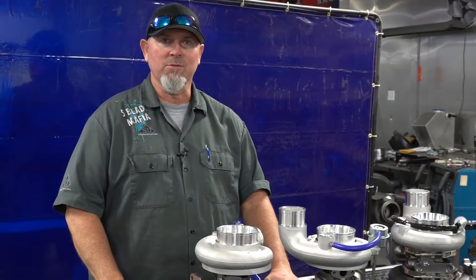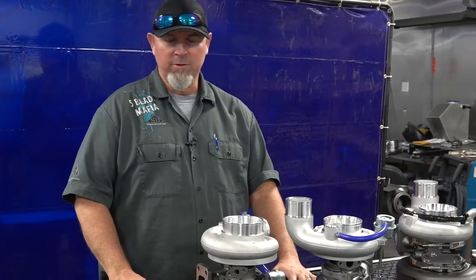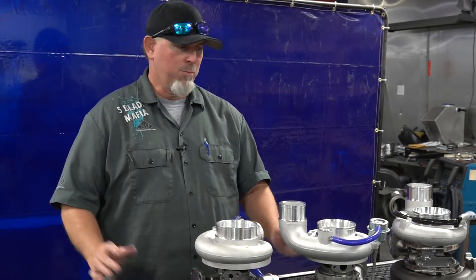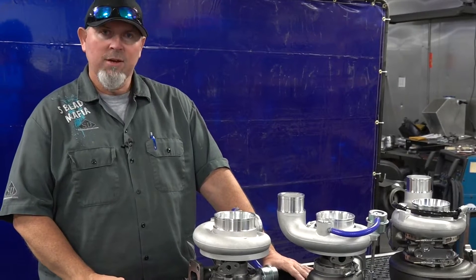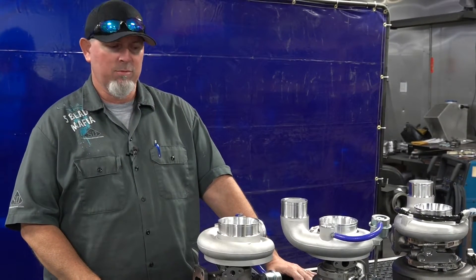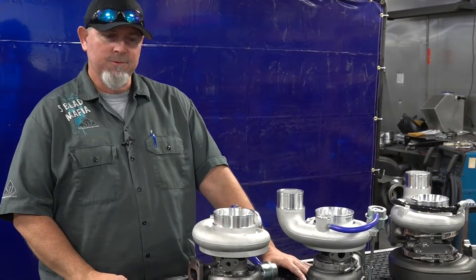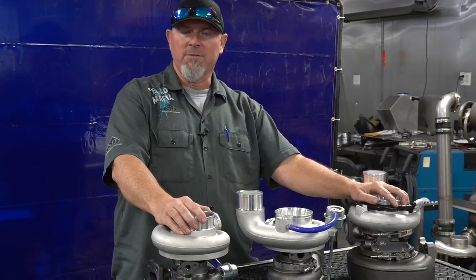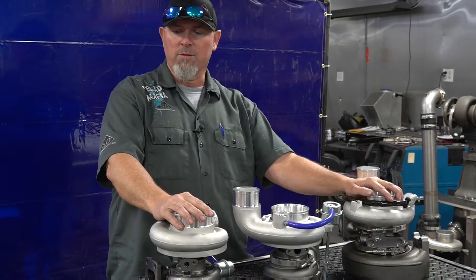Alright, hi guys, this is Johnny Gilbert with Stainless Diesel. I'm going to talk to you about one of our new series of turbos in our 5 Blade Mafia family — it's the Boss series. We've got a couple of videos we're going to be doing about some of the new stuff we've been offering and some newer stuff coming down the road. These have been out for a little while, and a lot of people still haven't heard about the new stuff we're doing, so just want to make sure everybody's aware.